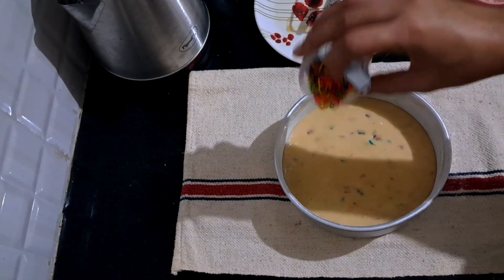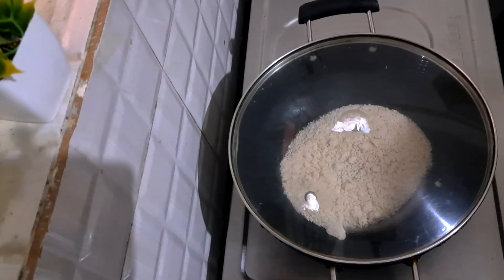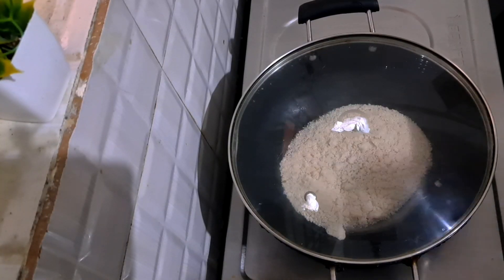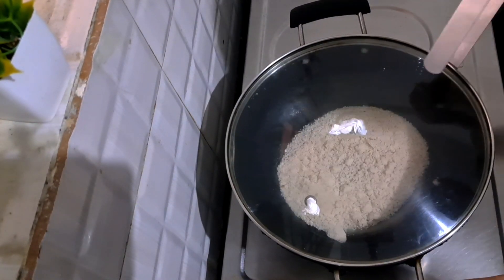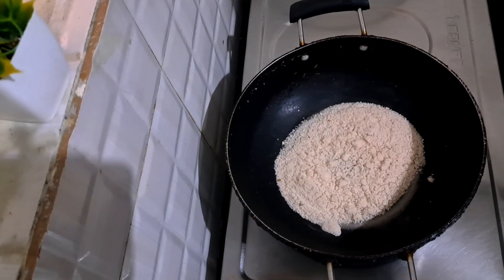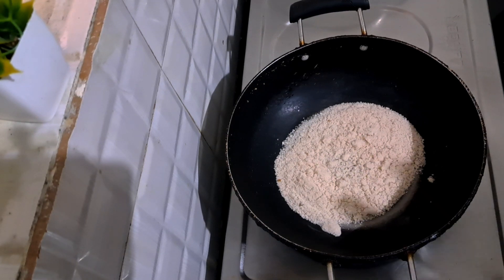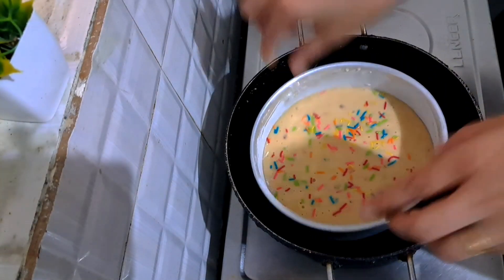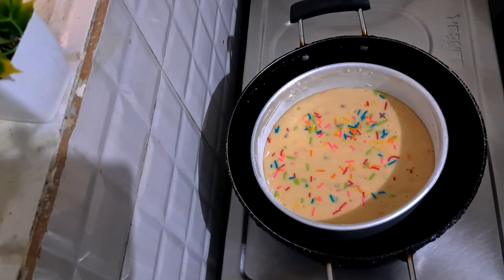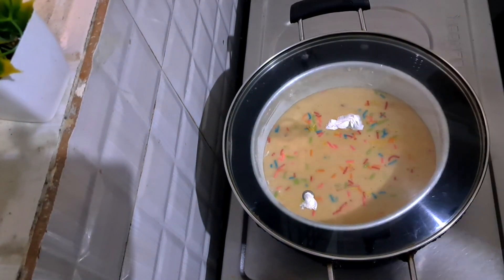I will garnish it like this and put it in the middle. I have made the cake for my own. I used this cake cutting in the pan, so we will keep it in the pan for 35-40 minutes on a low flame.